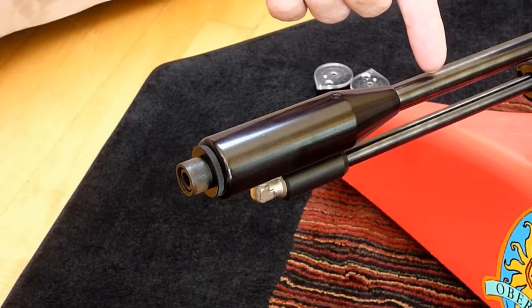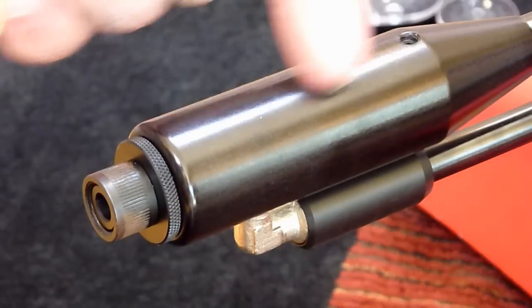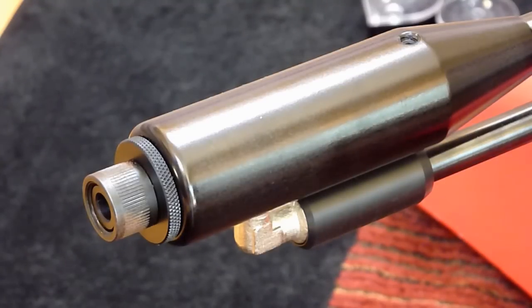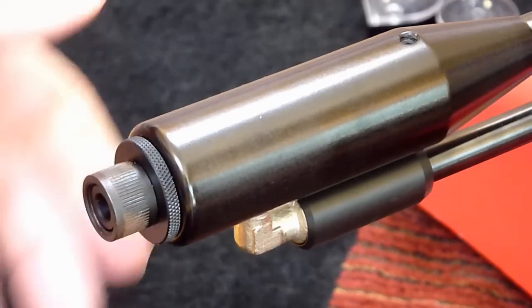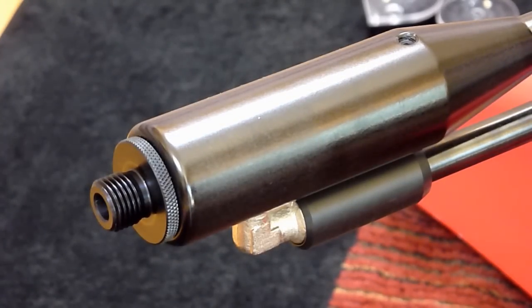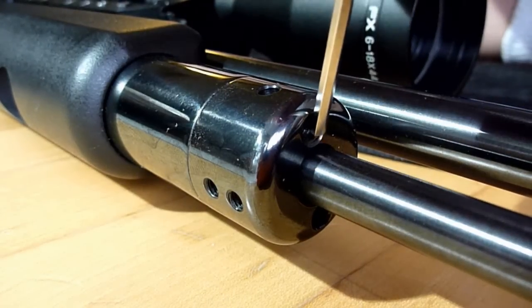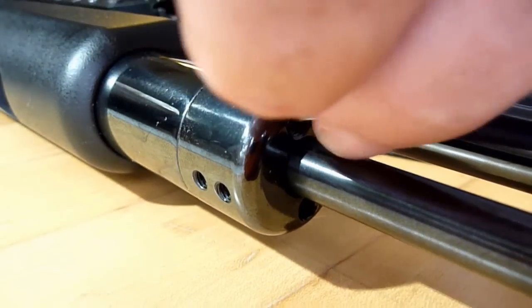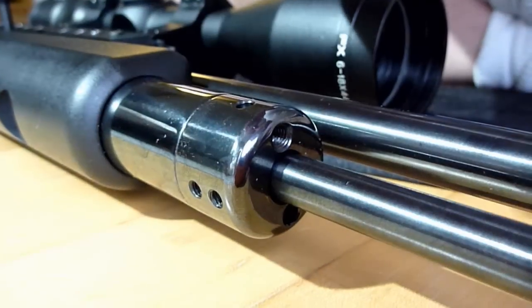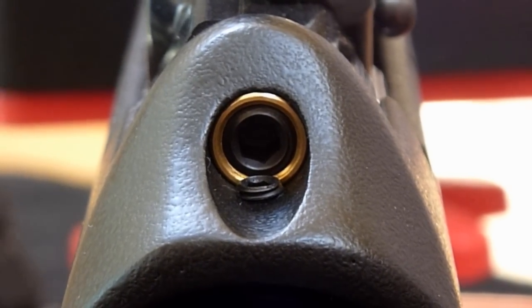The barrel is the FX proprietary smooth twist barrel, and it comes shrouded. This shroud is not as big as the one on the Royal and some other guns, and I still have yet to test it side by side with other shrouded guns. This is the threaded cap that comes with it, so you can add a moderator. If you do that, it changes the air pressure slightly, so you'll need to adjust this screw right here with an Allen wrench. If you switch to a pellet with more resistance, you also have to adjust the reloading spring tension via an Allen screw on the back of the rifle.